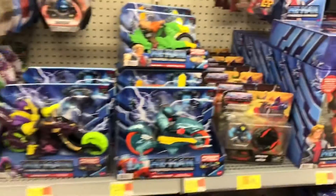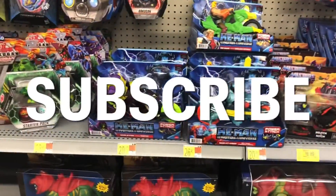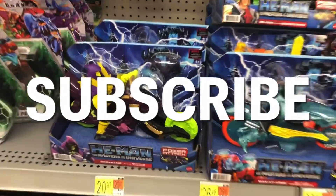This will probably be a short video, I think this is about it. I'll probably do another one on those He-Man figures I just saw. Please don't forget to like, subscribe, comment — do all that fun stuff. Tell me which one is your favorite. That one's mine, and I will see you on the next video.